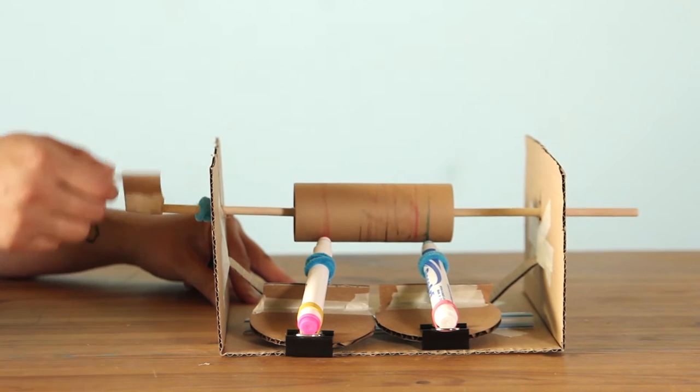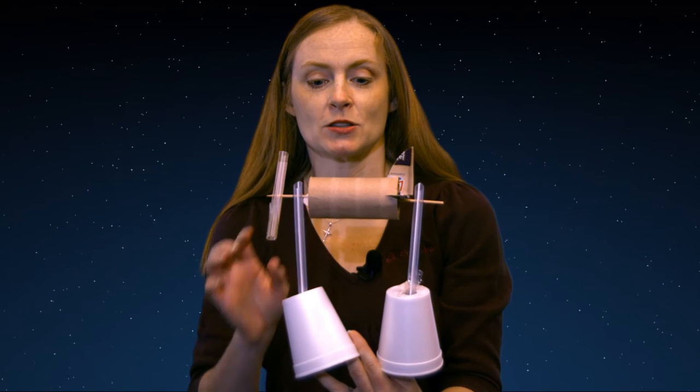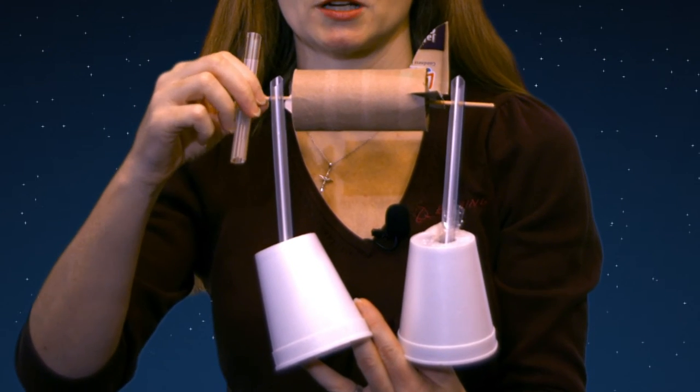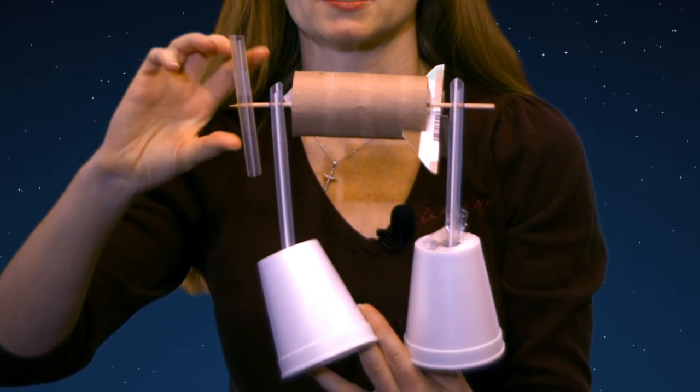Let's see some examples. This is the plane painting machine that I made. This is the body of the plane — the fuselage. I put it on this dowel system so that it could rotate, so that I can paint the plane more easily.